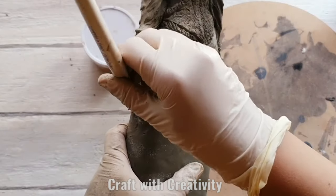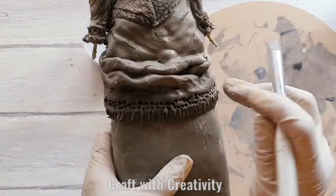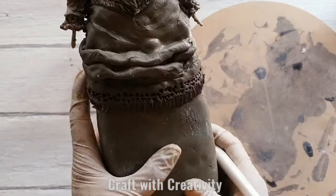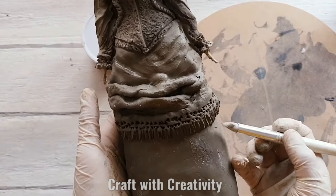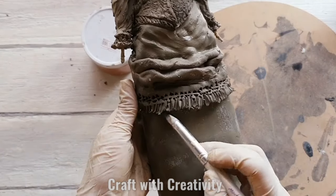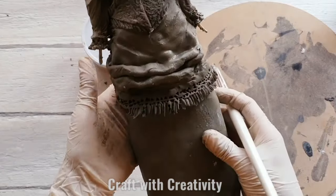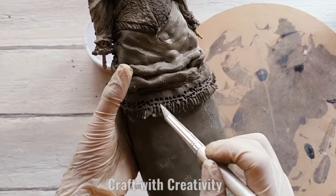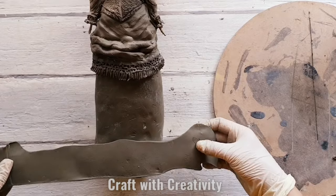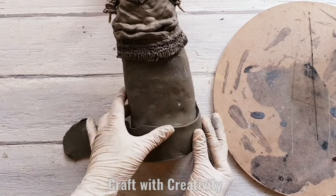Making some more detailings for the lace. After detailing I'll be bringing it outward a little bit so it looks like real lace that is not flat against the fabric. Here with this part of clay I'm making some pleats for her skirt for the bottom style.